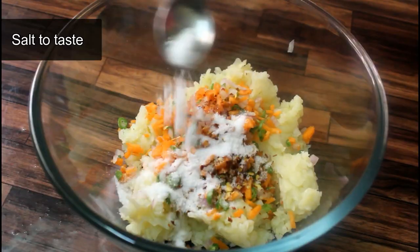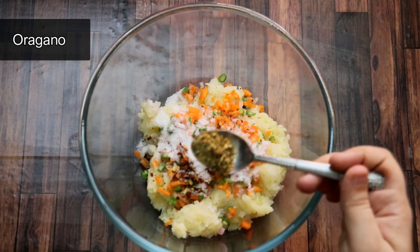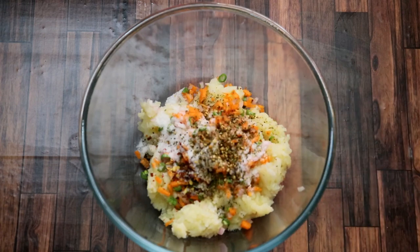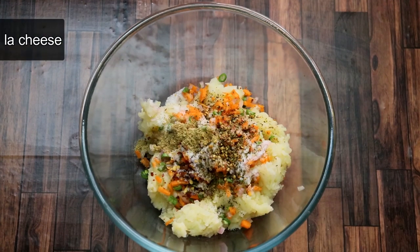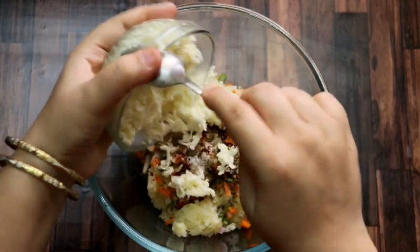We will add a little salt and a little oregano — this is optional. You can also use mixed herbs from the market. For a little tangy flavor, I am adding chaat masala — this is optional, it's your choice. Then we will add mozzarella cheese, which I have grated well.